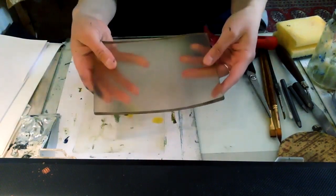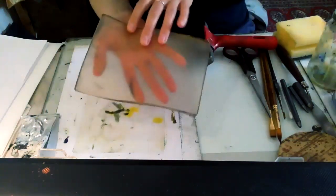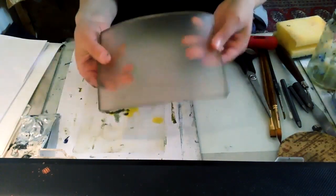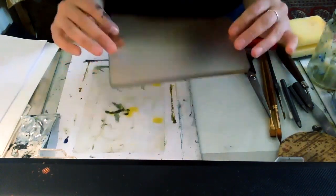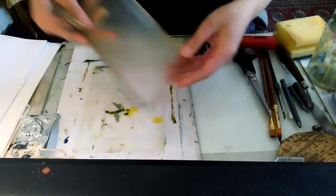This is a jelly plate, used for different sorts of monoprinting. This one is bought, but you can actually make it yourself — there are lots of recipes online for that. You can make either a gelatin version, or there are also vegan versions using something called Agar Agar.